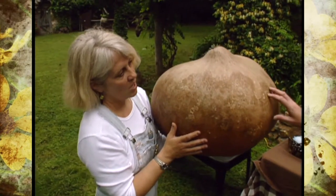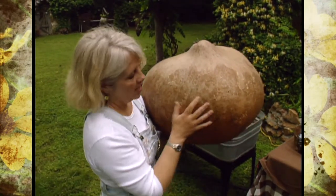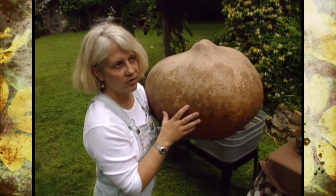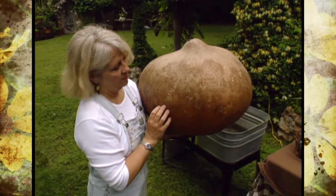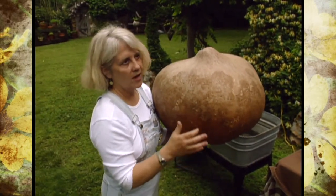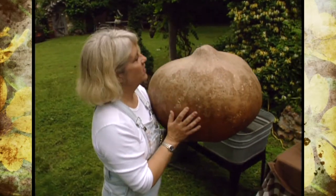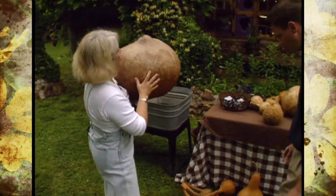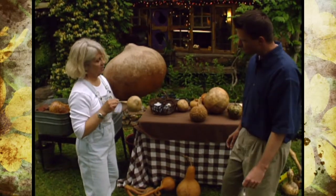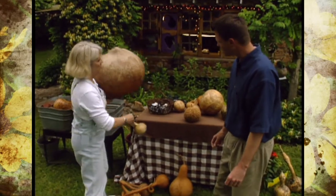This is a Lagenaria siceraria, the hard shell gourd. It's a member of the cucurbit family — melons, cucumbers, squashes, and that sort of thing. But whereas all those fruits will eventually wither and rot, once a hard shell gourd dries properly it's hard forever. And that's what makes it so useful to humankind. Interestingly, this enormous gourd and a much smaller one are both Lagenaria siceraria — they just differ in size and a little in shape.